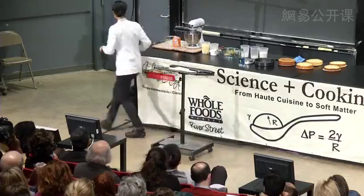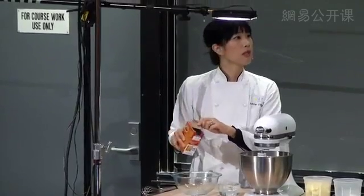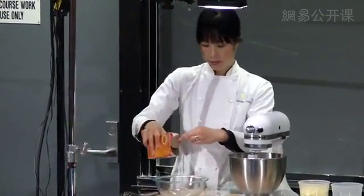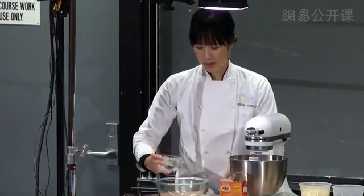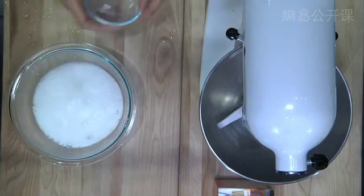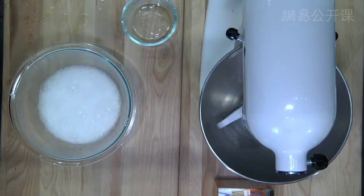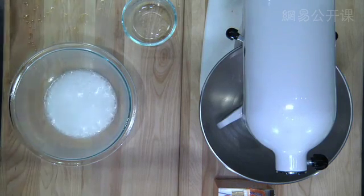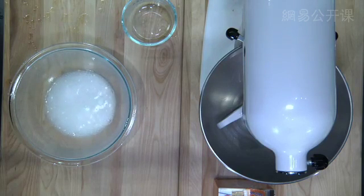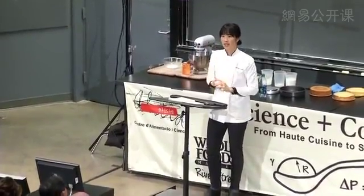We're going to demonstrate this quickly. Here's some baking soda — we pour some in — and then a little vinegar. You can see the reaction. That's essentially what happens in your cake batter when baking soda meets an acid. And that is one chemical way to leaven a cake.